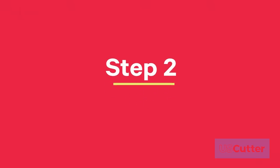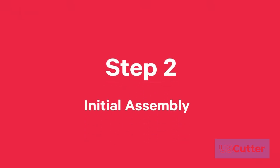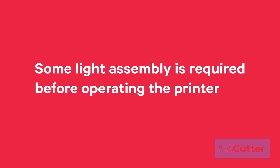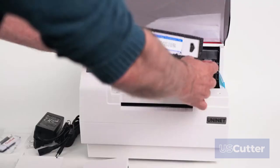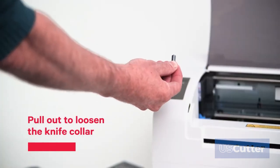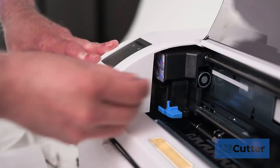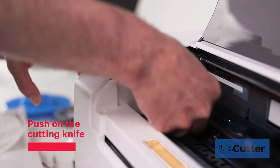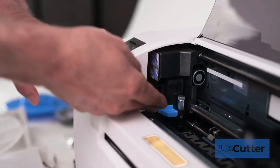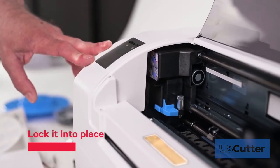Step 2: Initial assembly. Some light assembly is required before operating the printer. Step 3: Open the printer cover and remove the protective cover from the knife holder to loosen the knife collar and install the knife holder. Push on the cutting knife so it goes all the way down before pushing the collar in. Finally, lock it into place and allow it to cut.